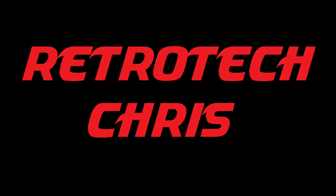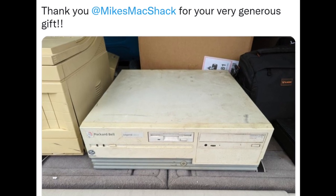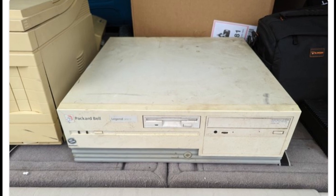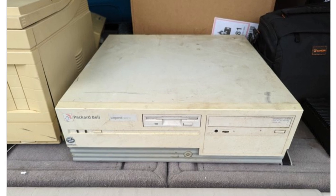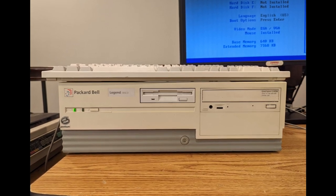Hi all, Retro Tech Chris here again. Recently, Mike from Mike's Mac Shack made a very nice donation to the channel — he gifted me a Packard Bell Legend 305 CD. So today, let's go ahead and explore this machine a little bit.